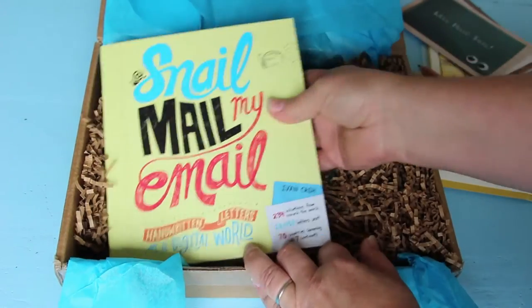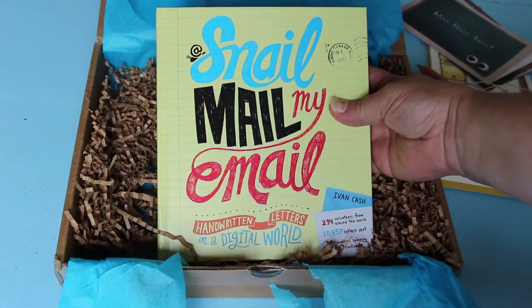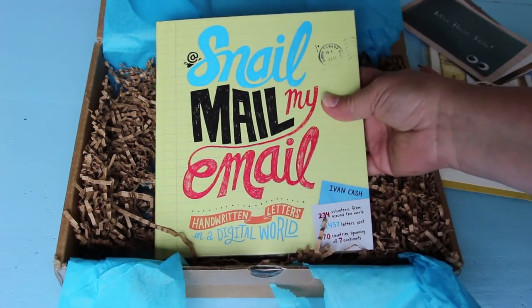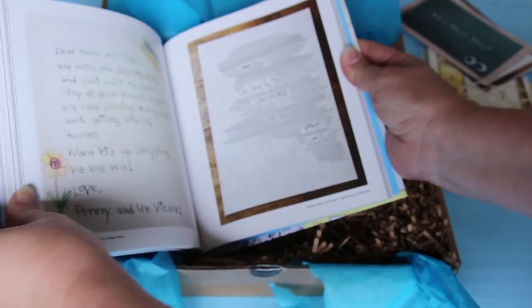And then finally a book called 'Snail Mail My Email: Handwritten Letters in a Digital World.' Oh I'm so excited! I love this because I am a mail freak!